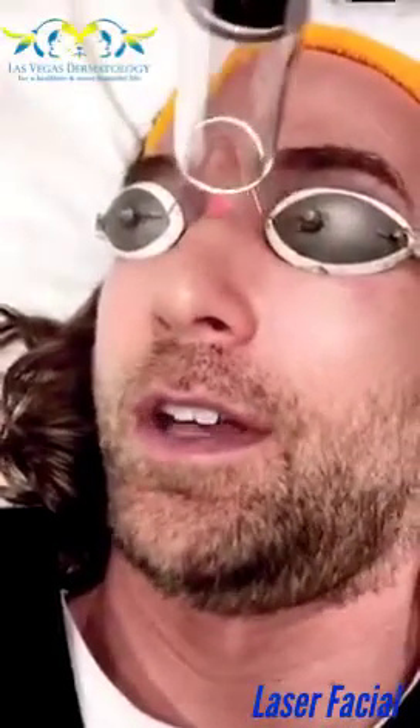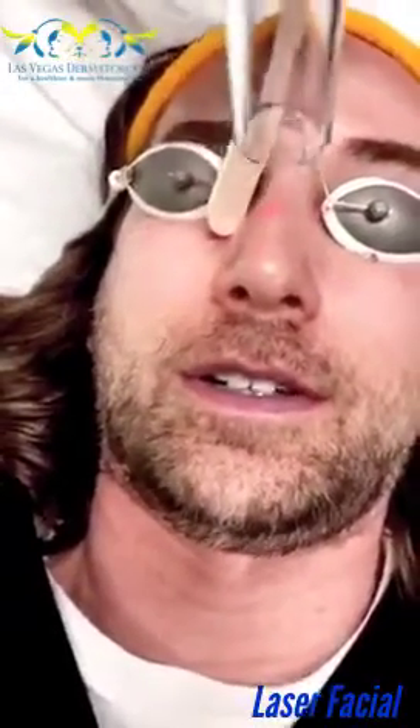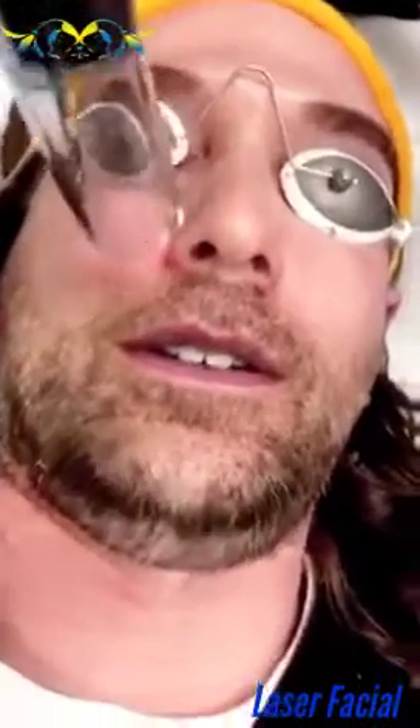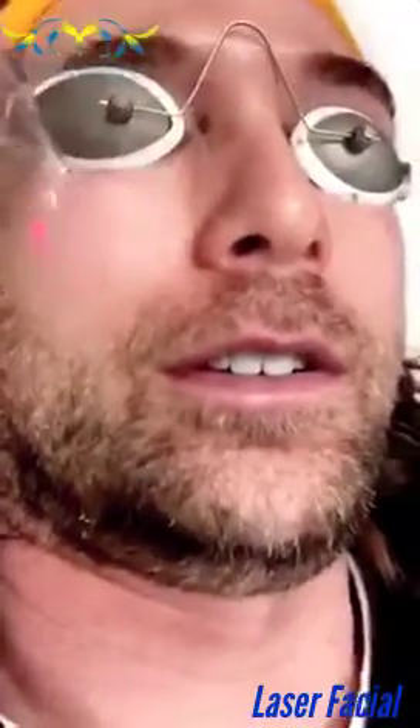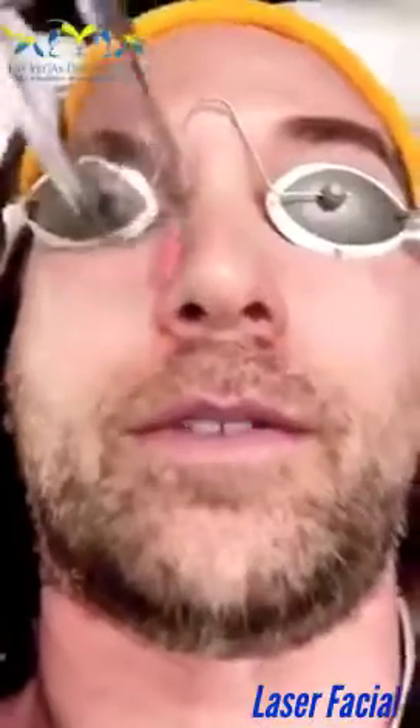I've had about 25 of these procedures and I do think it's helped with some of the discoloration — it's helped to brighten my skin. The procedure is $150 each time. I would recommend a series and also recommend taking pictures before and after a series of treatments, maybe three or four, just to see if you're getting the improvement you want. If you're not getting improvement, there's no reason to continue.